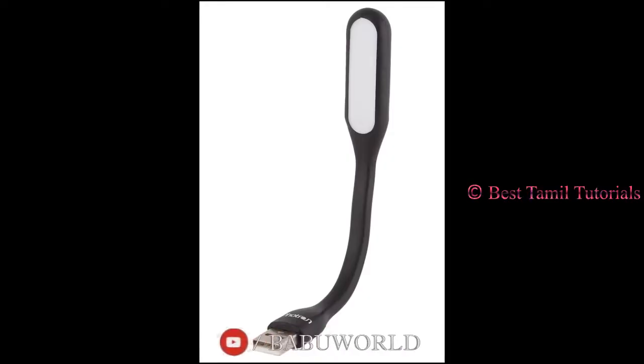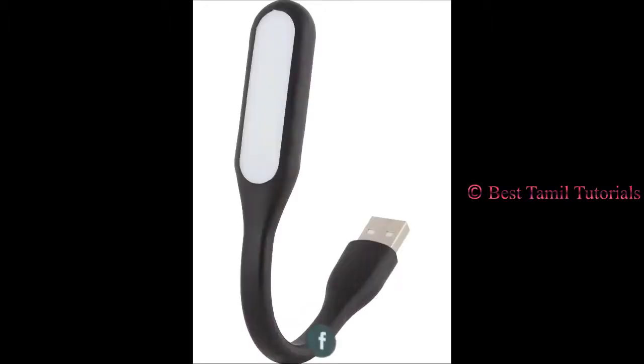Hi friends, this is Best Tha Melvatorial. I'm Anakal Babu. Now we're going to get a flexible USB LED light.